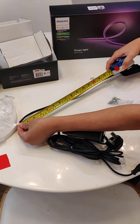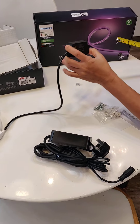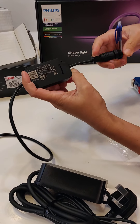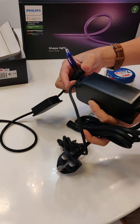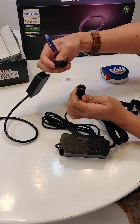The cable length from the strip cover is roughly 45cm. The driver is also IP67, as stated on its serial number label. Then there's the adapter to connect to your power source — this component is also weatherproof.